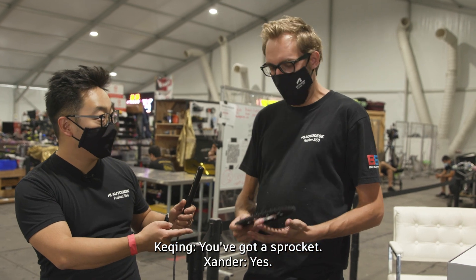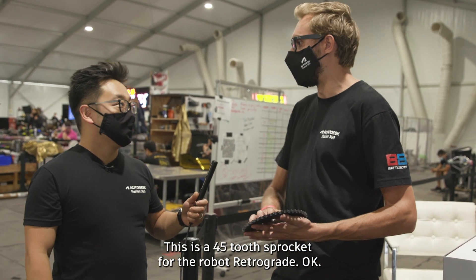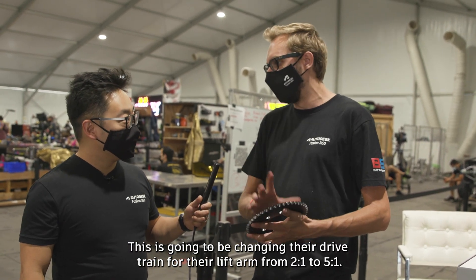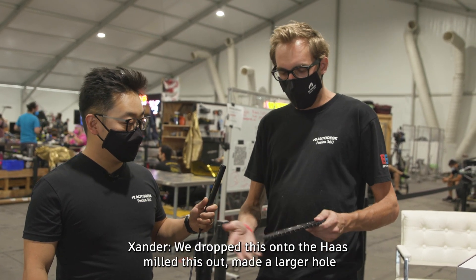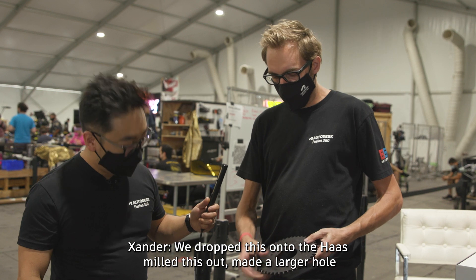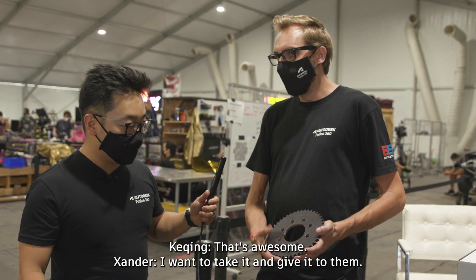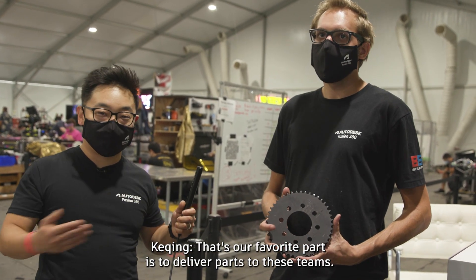Hey Xander, you've been at the machines cranking out parts all day. This is a 45-tooth sprocket for the robot Retrograde. This is going to change their drivetrain for their lift arm from two-to-one to five-to-one, making their robot a lot more powerful. We dropped this onto the Haas, milled it out, made a larger hole and gave them the bolt pattern they needed so they could put it right on their robot right away. Our favorite part is delivering parts to these teams.